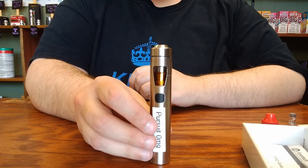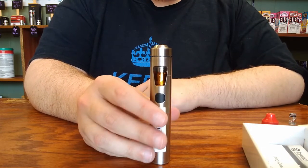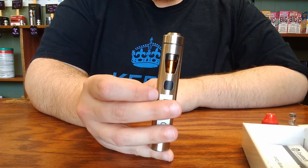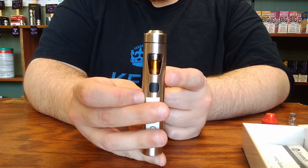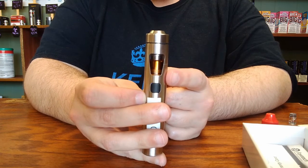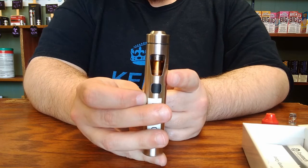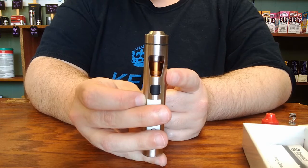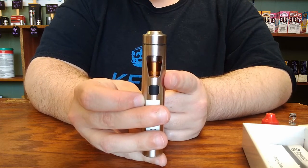Another thing of note about this device is it does have a battery life indicator. When you use the device and go to take a draw, you press and hold the button to activate the coil. When you release, the light will turn off and then it will come back on briefly to give you your battery life indicator. If the light stays solidly lit for a couple of seconds and then turns off, you're at better than a two-thirds charge. If the light slowly blinks in and out, you're between a two-thirds and one-third charge. And if the light is blinking rapidly, that means you're at less than a one-third charge.